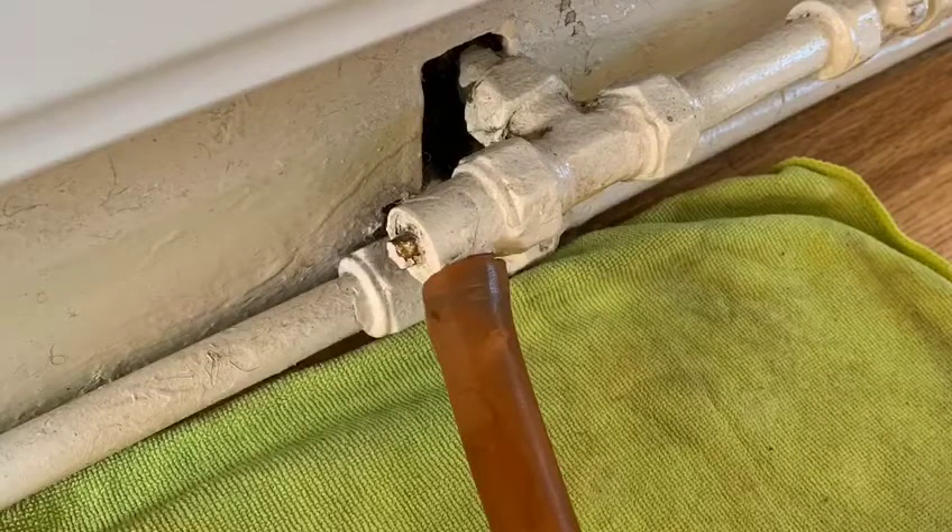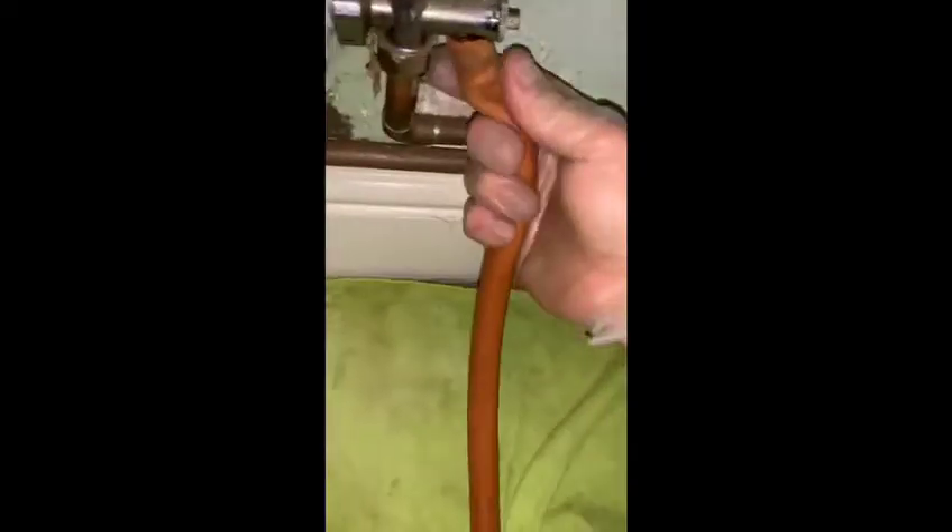At the lowest part of the system you might find a drain off valve, and this is where you can drain the water from as well. This is a drain off radiator valve and it works exactly the same as a normal drain off valve. Put your hose pipe on, use a little adjustable spanner, and you only have to open it up a little bit and the pressure will drop.